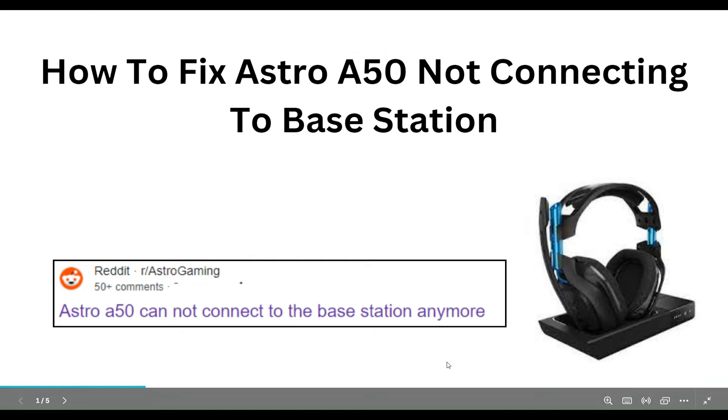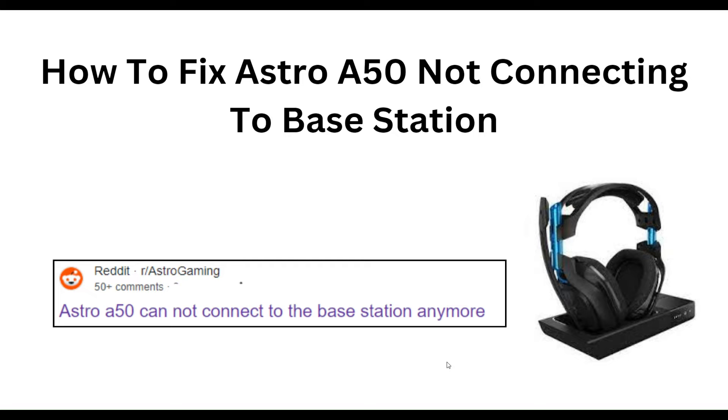Hello guys, welcome to our YouTube channel. In this video we will guide you through the process of how to fix the Astro A50 not connecting to the base station. We are going to discuss this step by step.